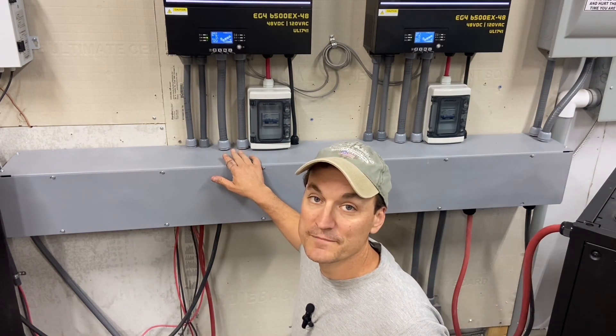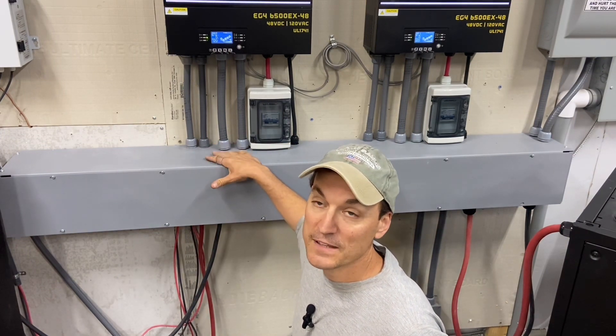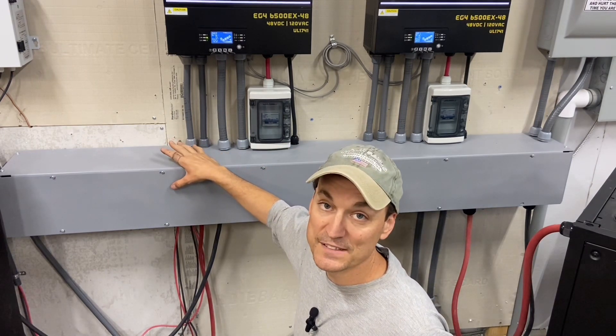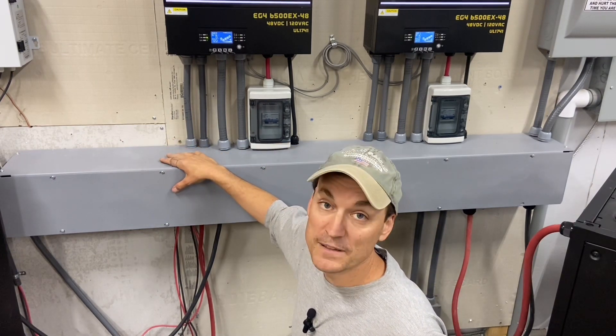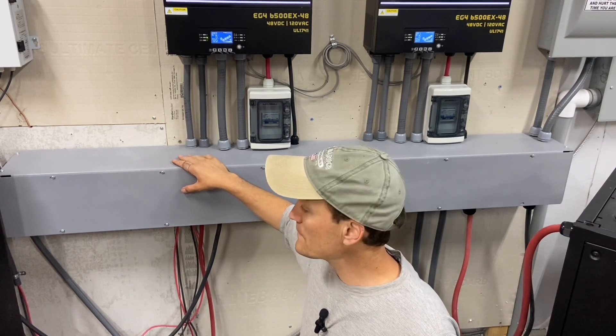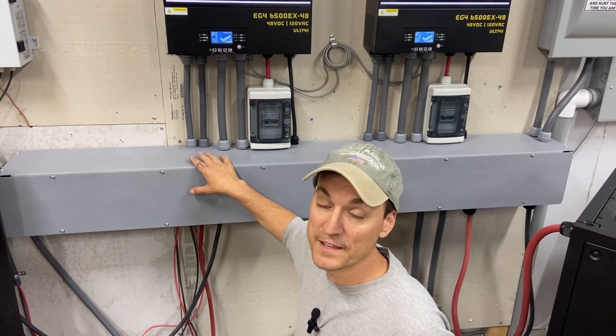The second thing would be: make sure to ground your wire way. I don't want anybody to forget that. You don't want this — if anything were to come in contact, AC or DC, with this — for this to become a conductor. So make sure you have this tied to earth ground, and that will eliminate any issues with that.